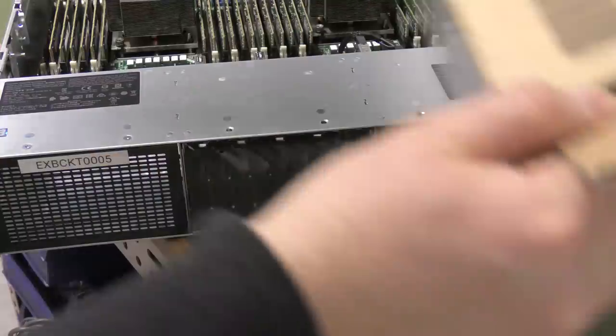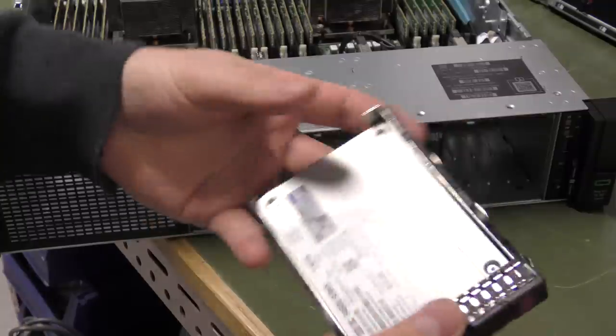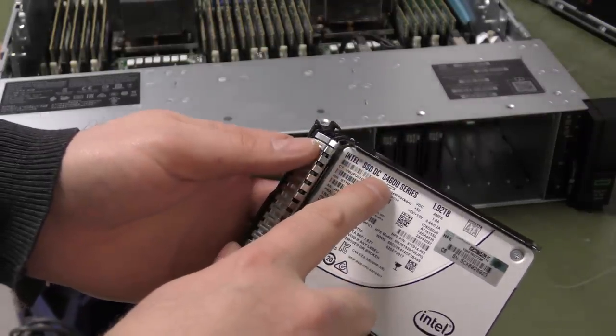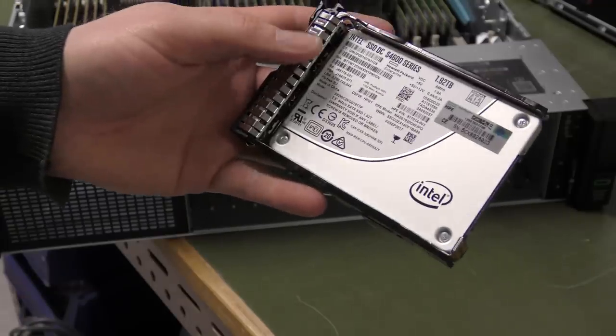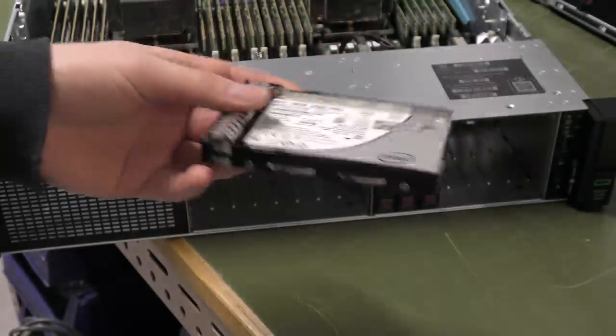This is the drive just unboxed — it's an SSD DC S4600, 1.92 terabyte. They're all like that. They're expensive as hell — I'll try to leave a link in the description.